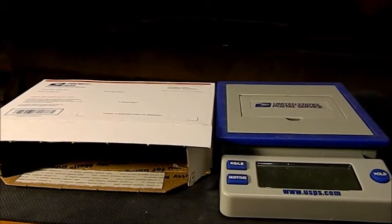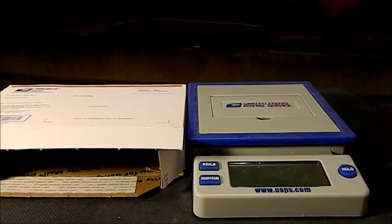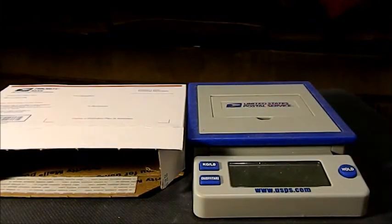Today I'm going to be talking about how to ship for cheap on eBay. Say you want to ship something like this watch. If it weighs under 13 ounces, you're going to want to go with first class because that's the cheapest shipping option available. You can probably ship that watch for $0.45 to $1.00, so that's really, really cheap.